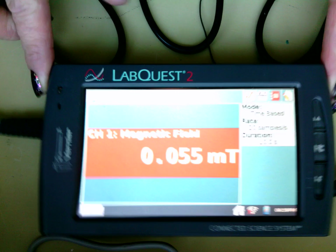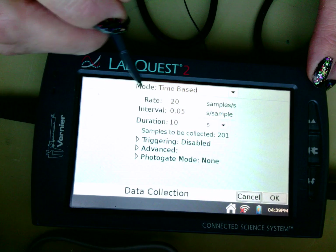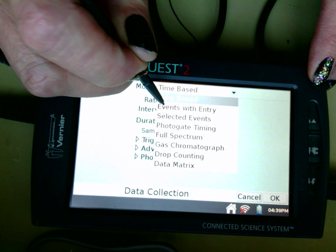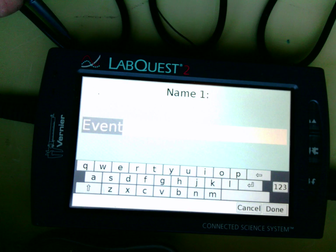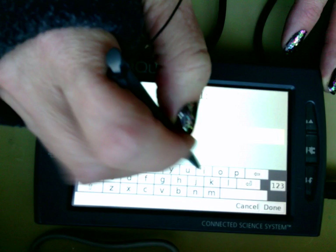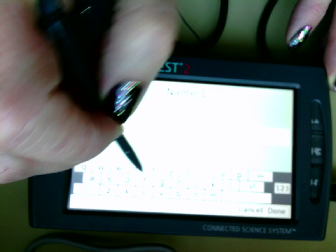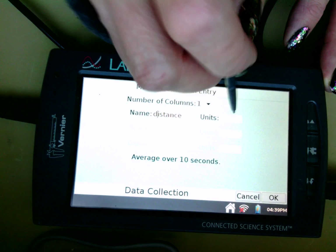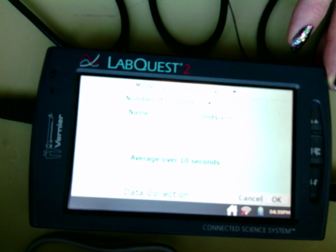We need to change our mode. Before, we've always done kind of time-based, but this time we're going to change this mode to, instead of time-based, we're going to change it to events with entry. We're going to change the name of this first event to distance. Make sure I click done. The units we'll be collecting in is in centimeters. Distance, centimeters — then I'm going to click okay.